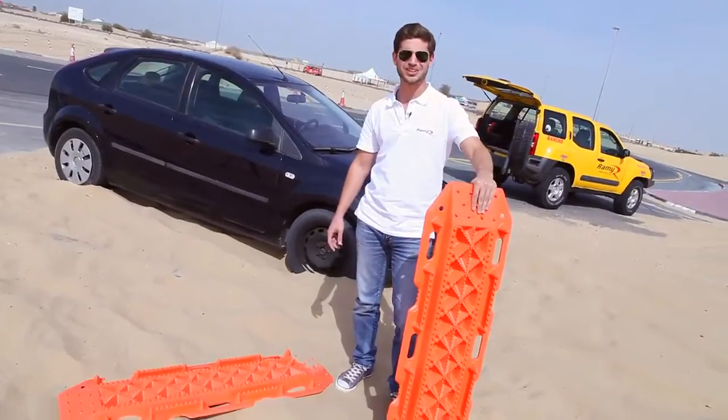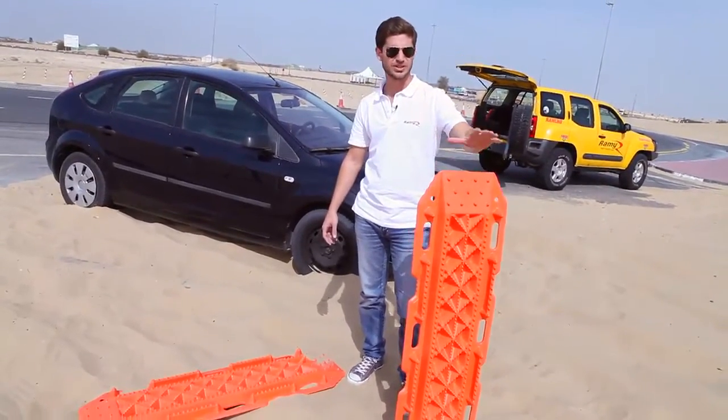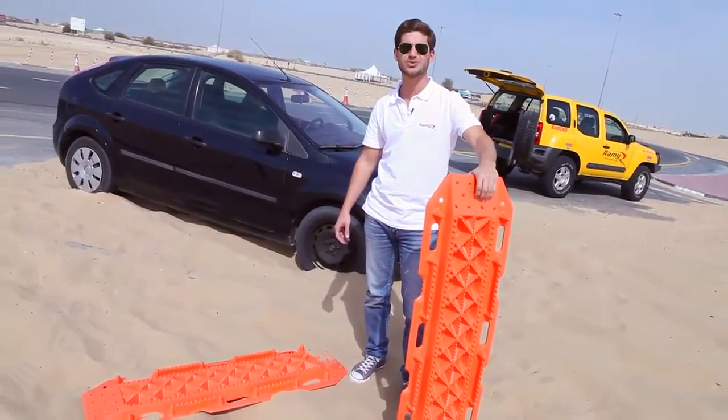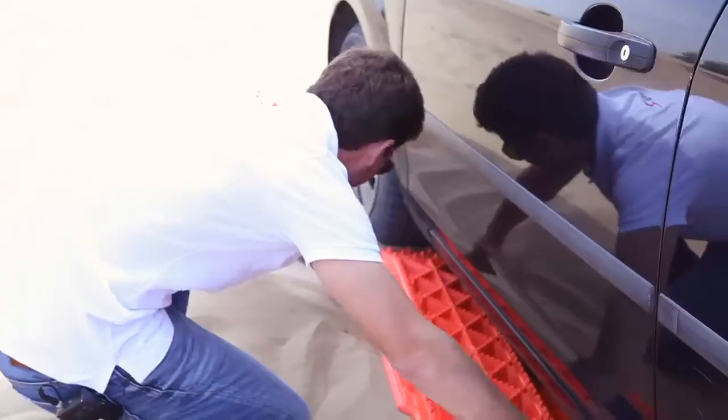Now's the part where I show you how to use these sand plates. In this case we're just going to drive the car backwards because that's where the flat spot is. We're going to insert these plates behind the front tires and drive backwards, and hopefully the car will be recovered easily.